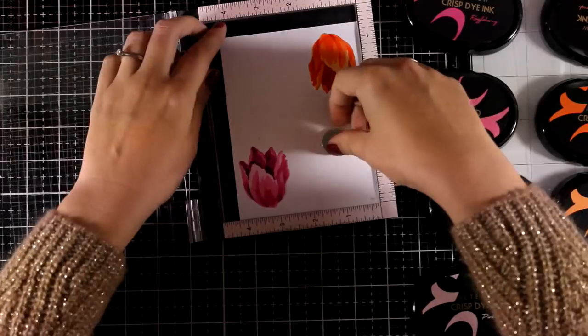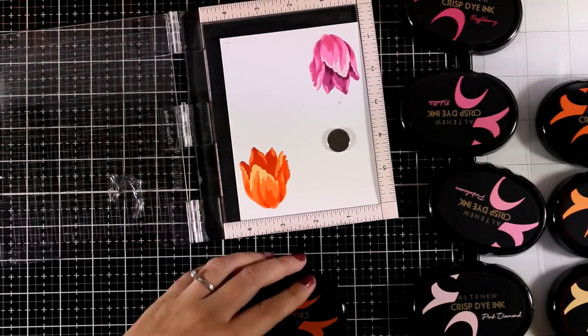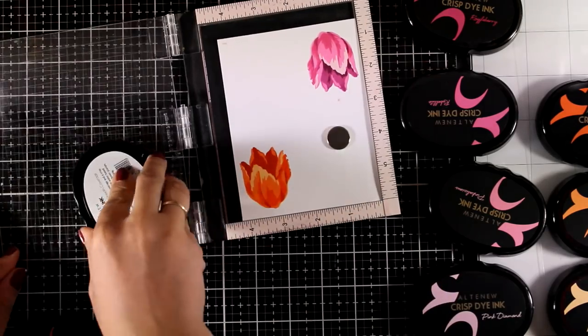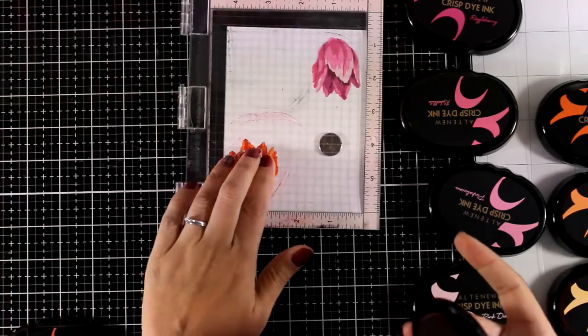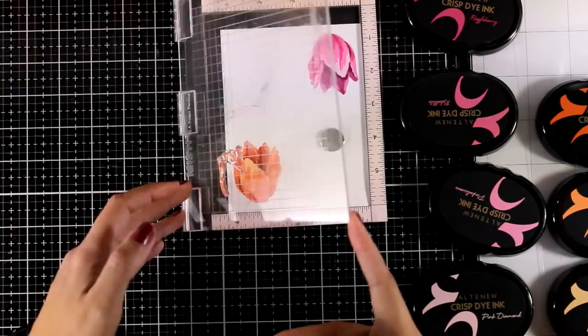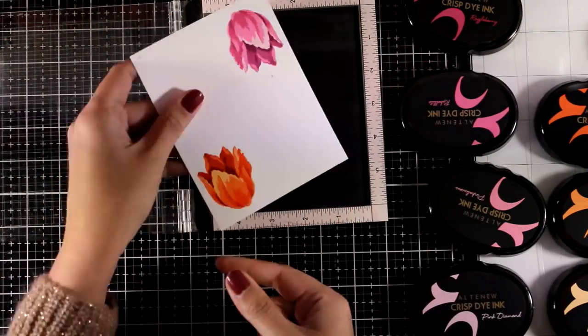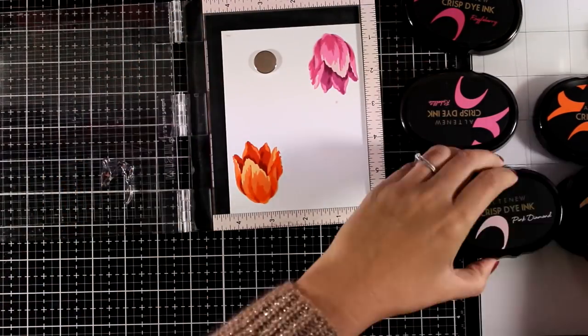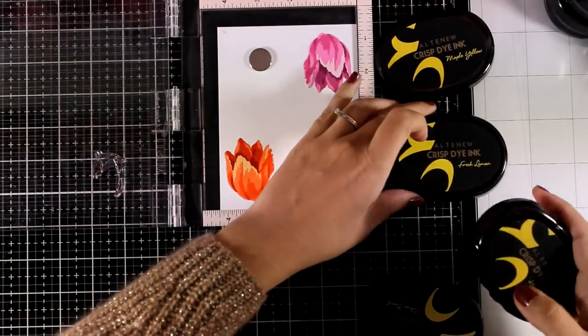I'll repeat the same process with the darker shade of my oranges one more time. Also notice that as I'm using different colors for the two tulips, I always make sure to wipe my stamp clean before moving on to another ink pad — just to make sure I don't contaminate my ink pads. For that I'm using my chamois. These two tulips look absolutely gorgeous and I'm sure they'll look beautiful in any color combo you decide to use.